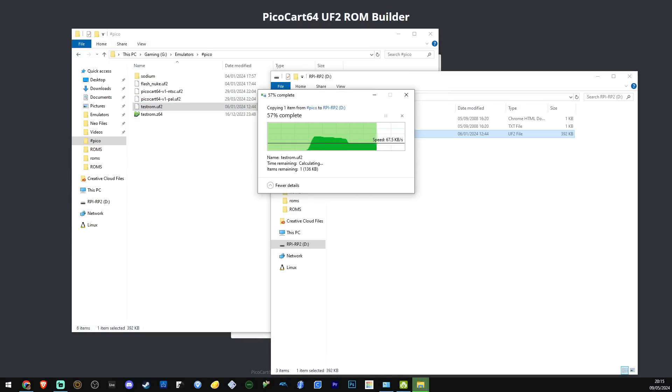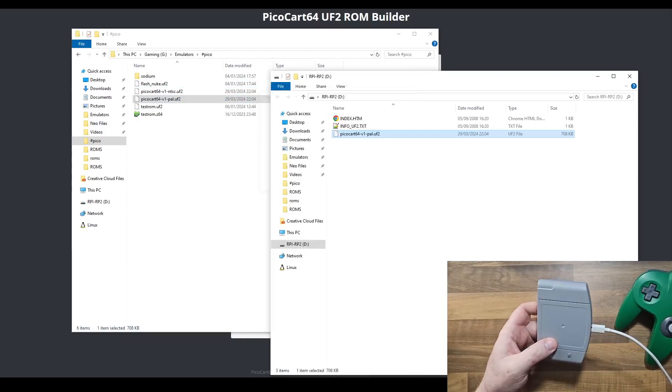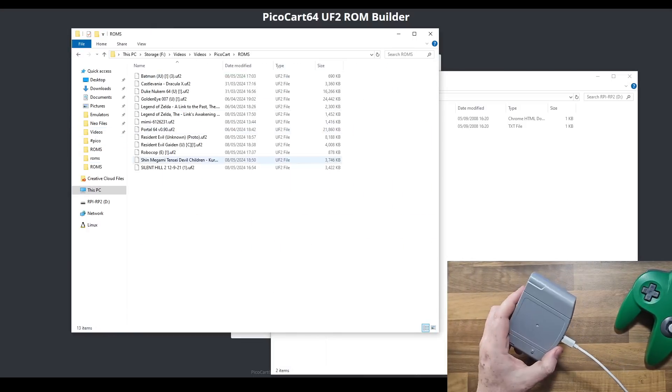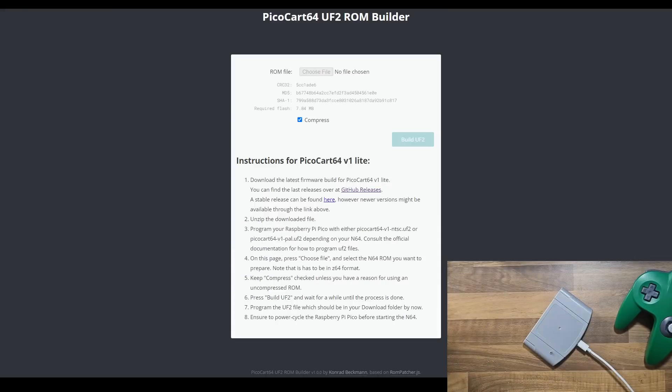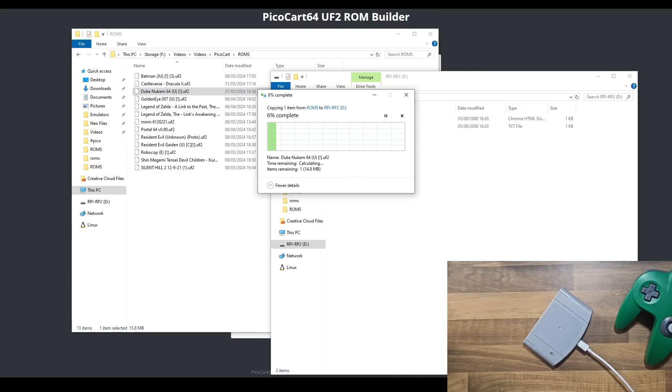Then you toss over the PAL file to format the Pico. I'm using the test ROM that comes with the download, and all the tests are looking good. Following the same steps — flash nuking, putting over the PAL ROM, and then flashing the Duke Nukem UF2 — I'm going to actually install Duke Nukem 64 on this flash cart. Let's see how we're going.